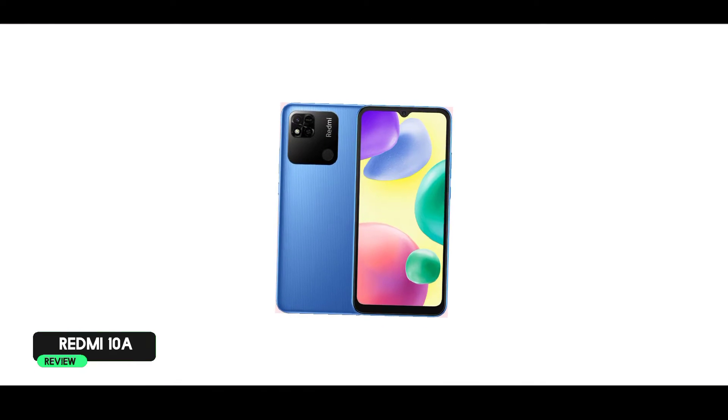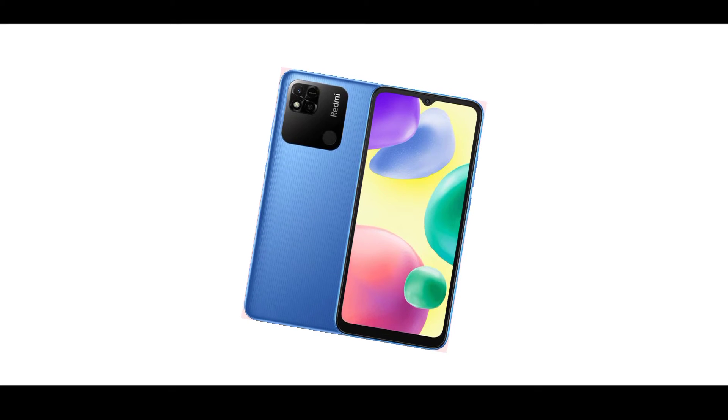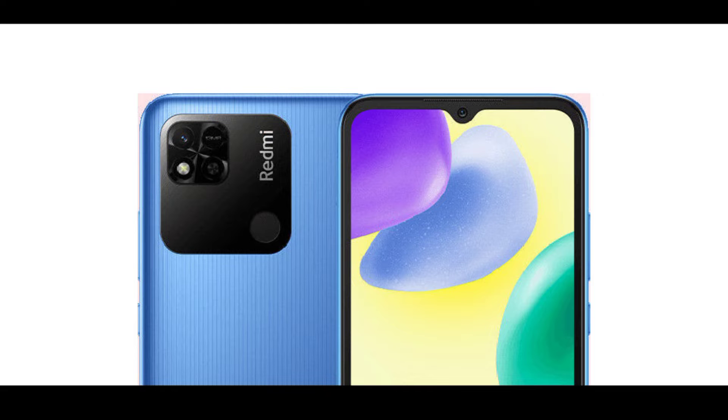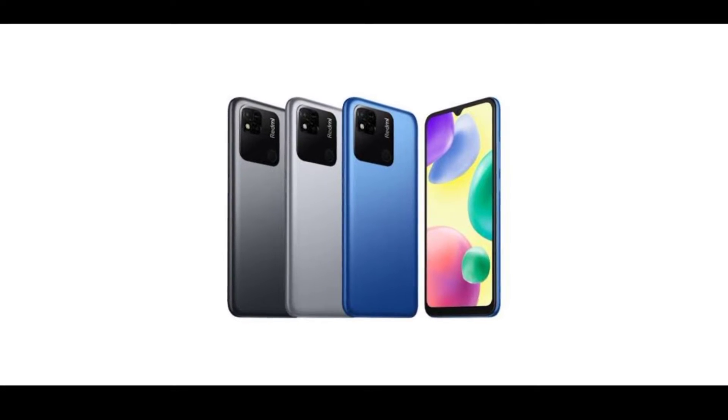There appear to be 4 cameras on the back, but it's actually a single camera. The fingerprint sensor is placed on the back — it's a rear-mounted fingerprint sensor. You can also see the camera placement at the center of the back. There are color options available, including green. The front has a water drop notch.